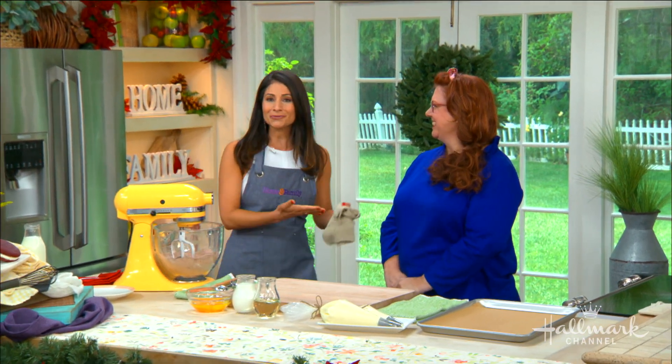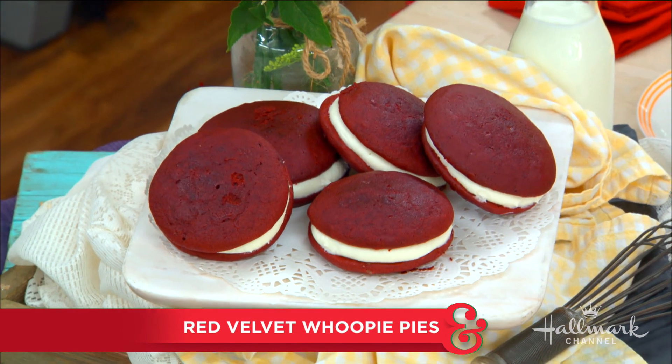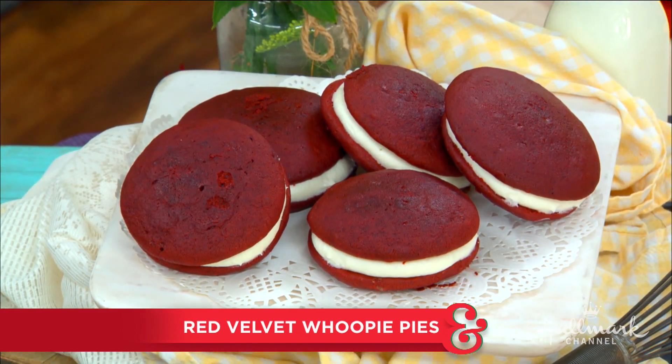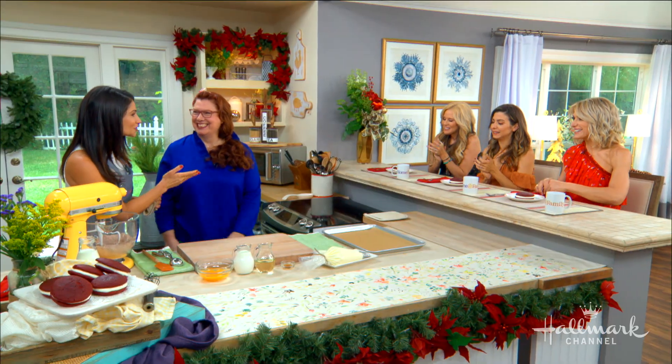We've made our way into the kitchen with the celebrity cake designer and two-time Cake Wars champion. She's here to teach us how to make the perfect red velvet whoopie pie. Welcome back Reva Alexander-Hawk — thank you so much for joining. We've got Orly and Paige, we're so excited to try these, please dig in.